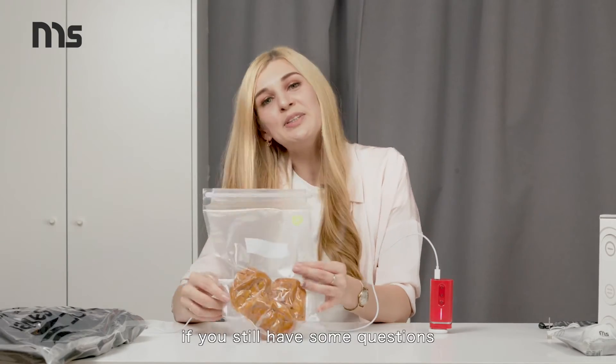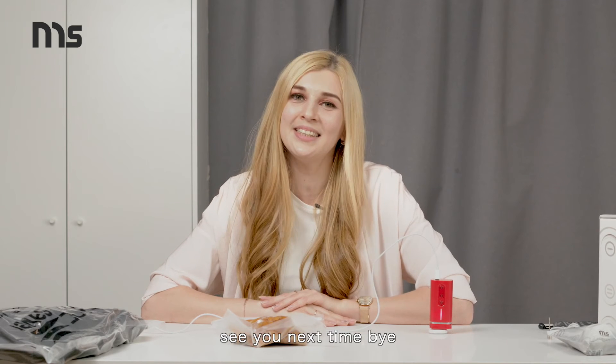Just like this. If you still have some questions, please contact us. See you next time.